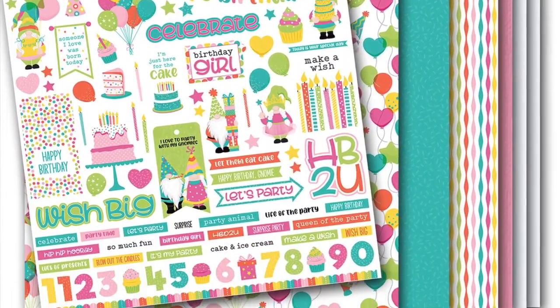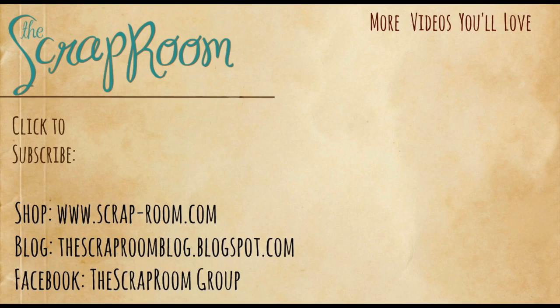Be sure to check out all the other kits available in the store. If you want more product, check out the Flavors of the Month. Don't forget to come join us on the challenges and win some prizes over on the Facebook group, and check out all the other projects being created with this month's kit. Thanks so much for watching — we can't wait to see what you create with your kit!